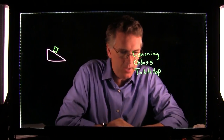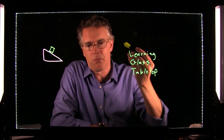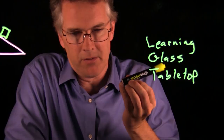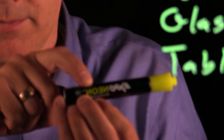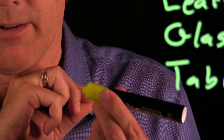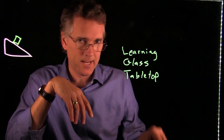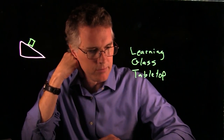Lori asked if we use standard whiteboard markers. No — you have to use special markers with 'neon' or 'fluorescent' in the name. We use Expo Neon markers, which contain fluorescein. The fluorescent material is what makes the writing pop. If you use a regular dry erase marker, you can barely see it. It just has to be fluorescent.